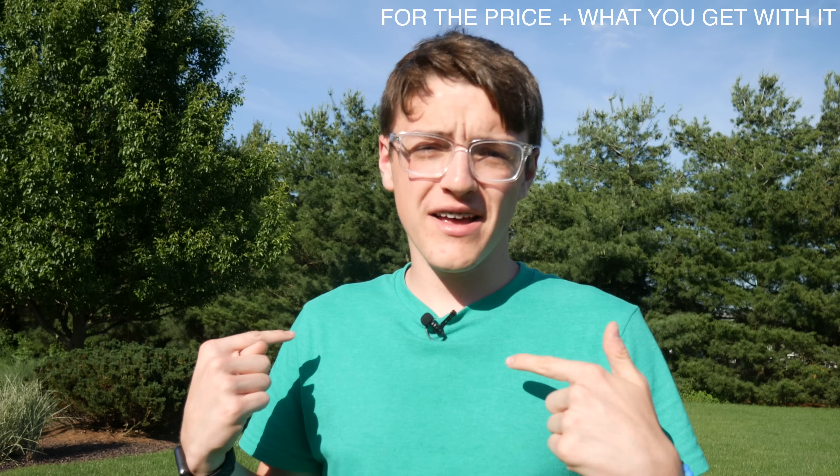Anyways guys, in final conclusion, would I suggest purchasing this over the Rode VideoMicro? Well, it definitely does depend on what situations you're using this in. But for me, if you're shooting in outdoor situations or interview settings, I would highly, highly recommend this. This sounds amazing, especially for the price. So if you're wanting to purchase it, I'll be leaving a link down in the description below. It's not sponsored or anything — this entire video was personal opinions and I bought this with my own money.